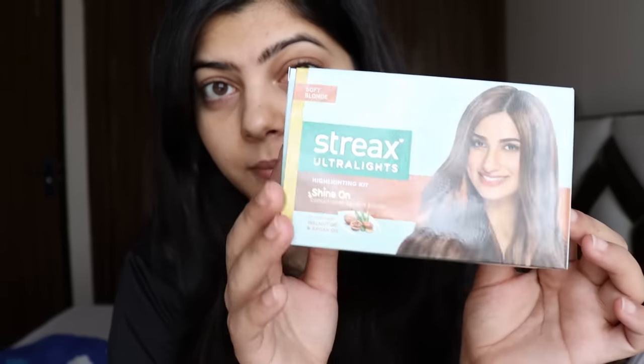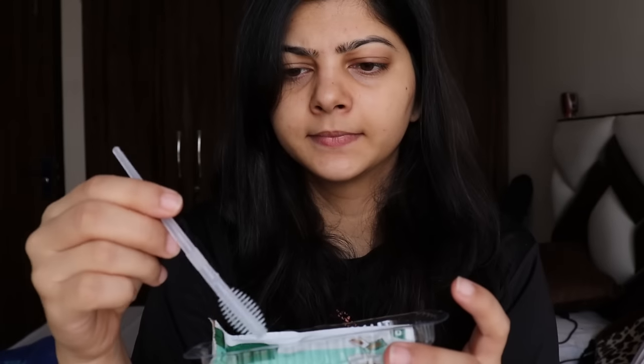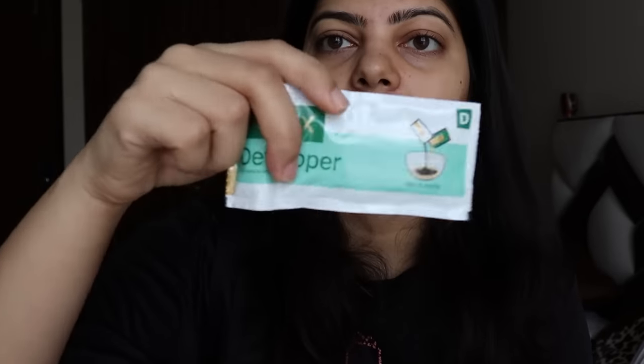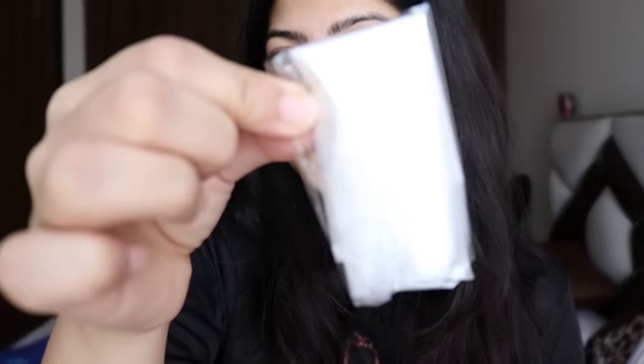Let's see what is inside the box — I have seen it but let you guys see it again. So we get this tray, an instruction booklet — we don't need it — wait, I think we do need the instruction booklet. Then we have a developer, a bleach powder, a conditioner, and some gloves.